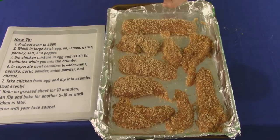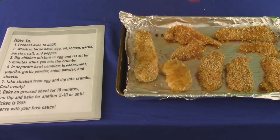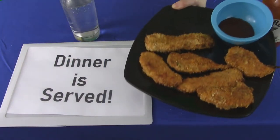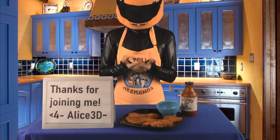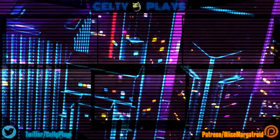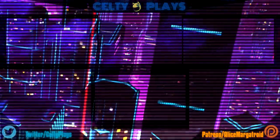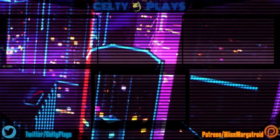Spray the sheet with nonstick. You bake at 400 for 10 minutes, flip and repeat. And there we are! Let me know what you think in the comments. And that's all for Kelty Cooks today — I hope to see you guys next time. Bye!